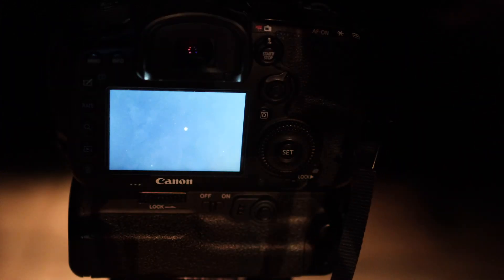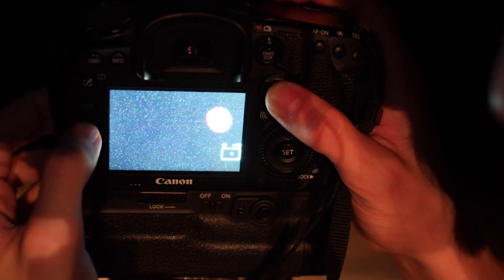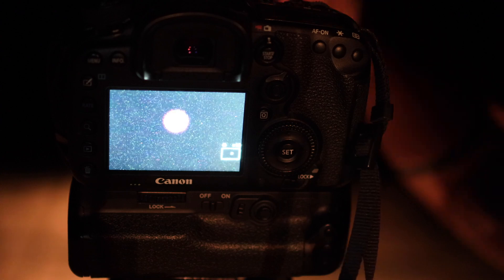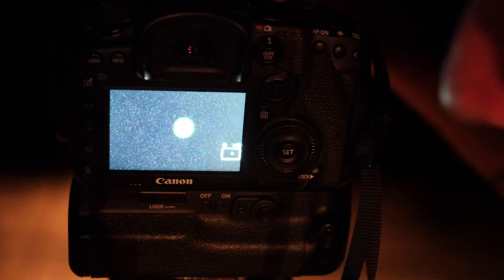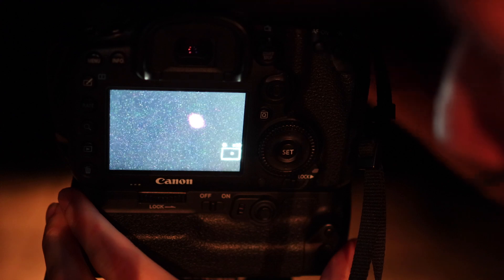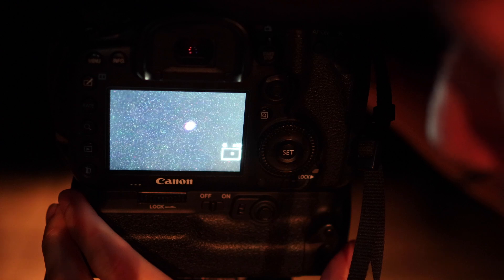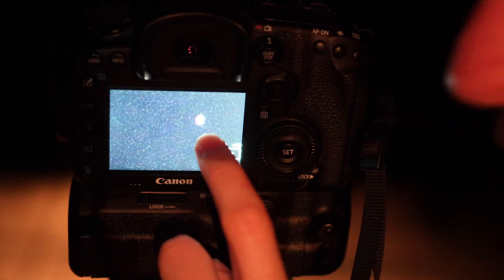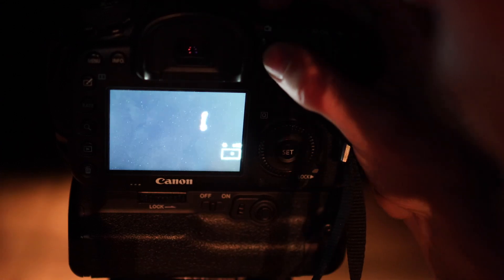There's a bright dot, out of focus, but it's there. I'm going to use the digital zoom to zoom in all the way on the dot and use the focus ring on the lens to make it as small as possible. This is Saturn, so hopefully it will look like Saturn. Even here you can see the planet is not round — it's oval. The rings are making the shape not round, which is cool to see.